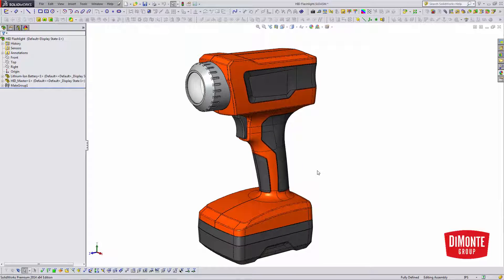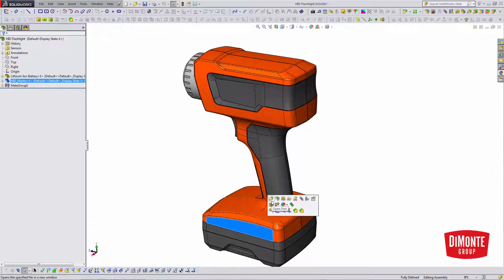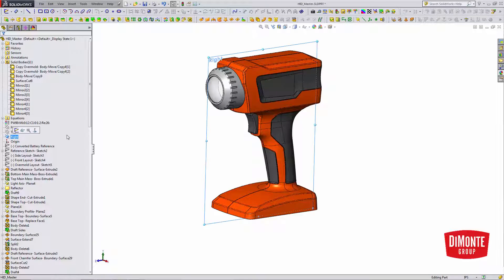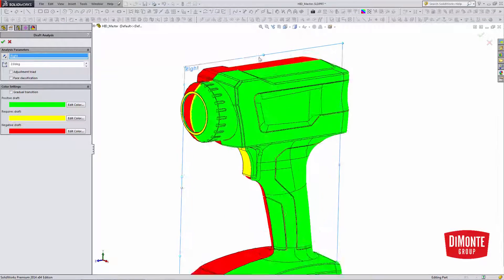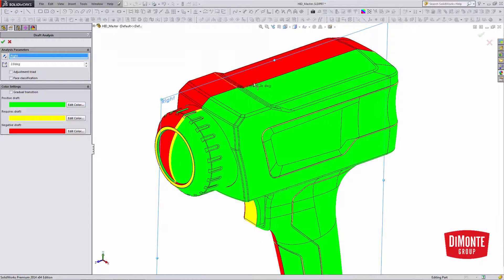In the modeling we do at Damani Group, we produce tool-ready geometry. So this part, if we were to open it up and take a look at our draft angles, we can see we have a really clean parting line and correct 2-degree draft for texture all the way around this part.